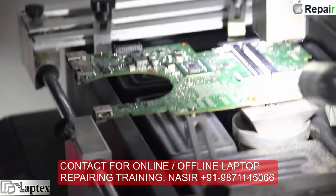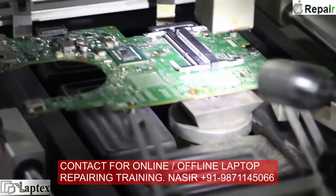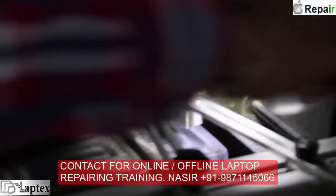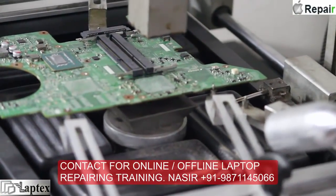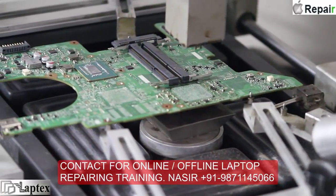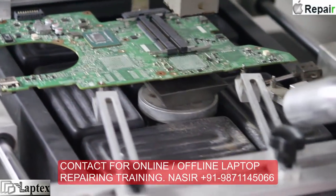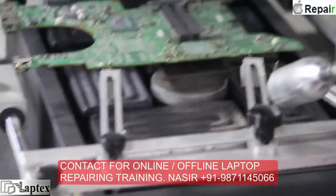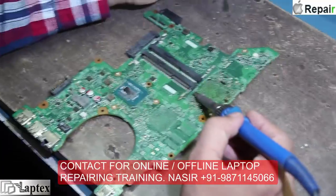We have removed the BGA IC successfully. When removing it from the BGA machine, you only need to care about the auxiliary components nearby — they should not be moved from their place. The second thing to keep in mind is that you must not lose any tracks at any cost.